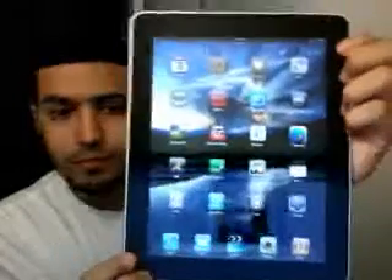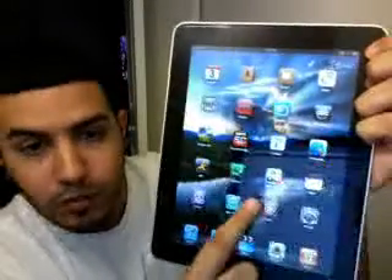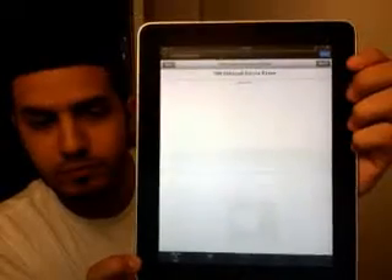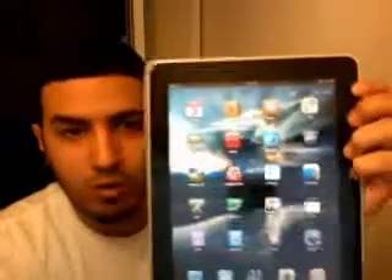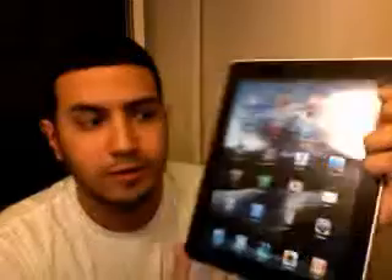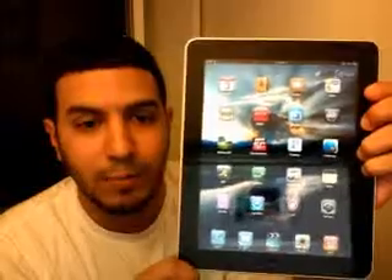Let me show you the Cydia app, which is basically a hacked app store. Opening it up — it's been getting hammered all day so it might be down, but you can still search. Basically it's where you find themes, apps, and tools to access your iPad files remotely, customize your springboard, icons — everything you can think of. I've downloaded an app called Backgrounder that allows multitasking and background applications.